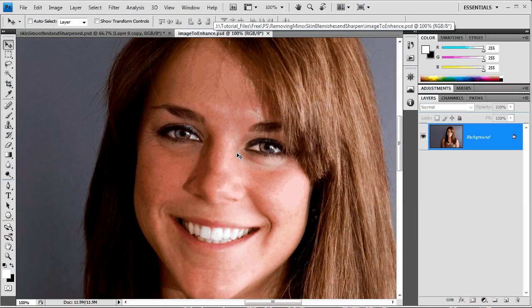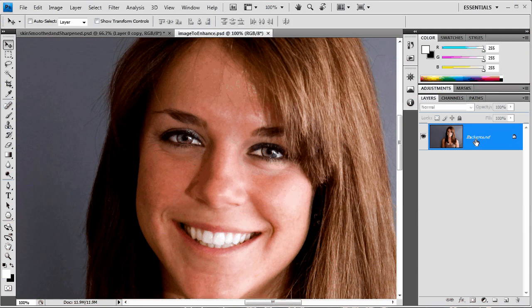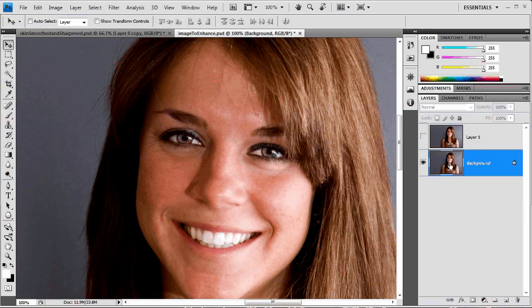The first thing I want to do is just duplicate that layer — Command or Control J. I always like to do this so I have an immediate backup copy that I can jump back to if I mess this one up, just go right back to the original.